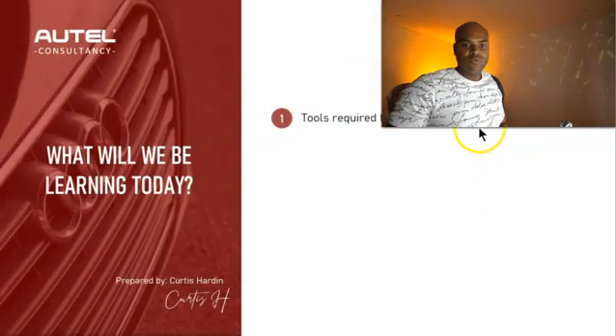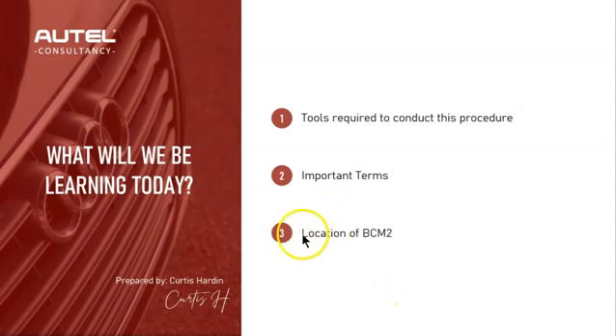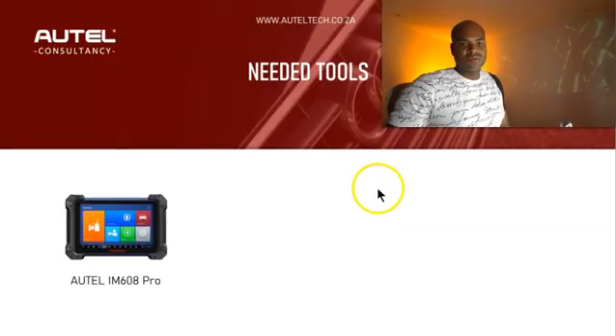So what you're going to be learning today: tools required to conduct this procedure, important terms regarding VW and Audi, the location of the body control module — something you need to get familiar with when working with these vehicles — and lastly, how to do an all keys lost with the IM608 on a 2013 Audi A4.